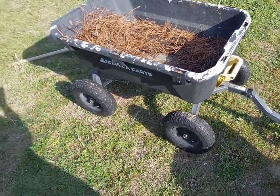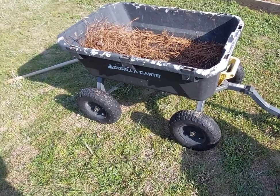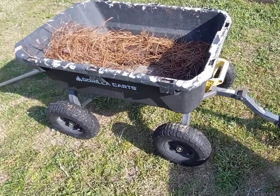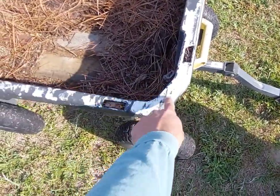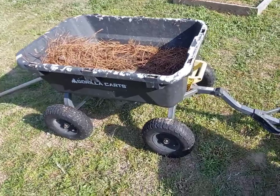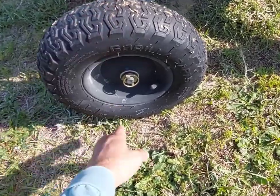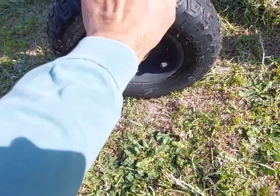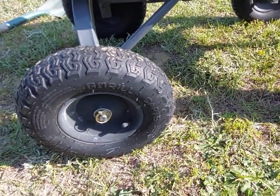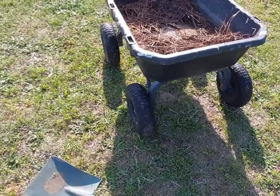Would I buy another gorilla cart? Without a doubt — it's worth the money. It was very expensive and I was very hesitant when I saw the price, but four years of experience proves it. You can even see white paint where I used it while painting, carrying five-gallon buckets and painting equipment. I've never even had to change the tires, and if you do, it's very easy — just pop the pin out. You can pick tires up from most big box dealers, buy a set of four, generic brand or gorilla brand. This is a 1,200-pound rated cart.